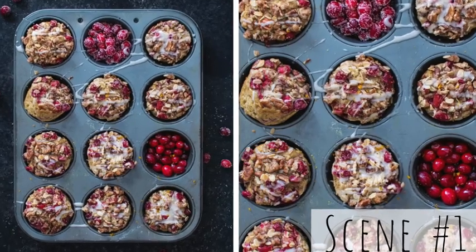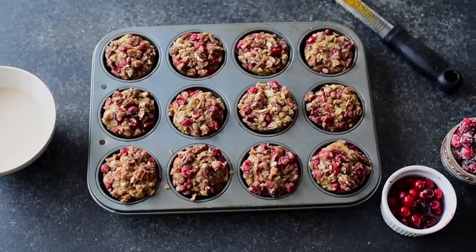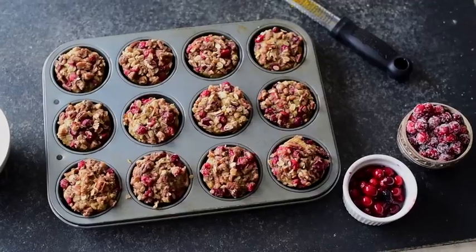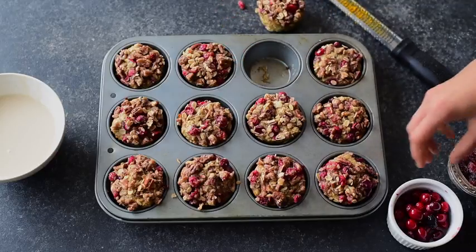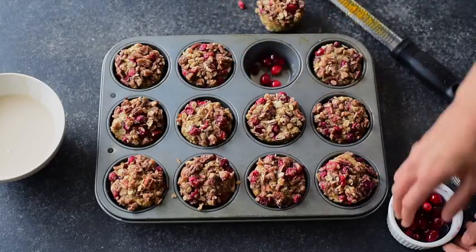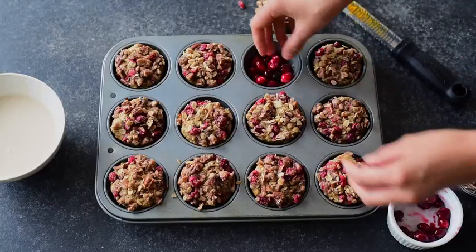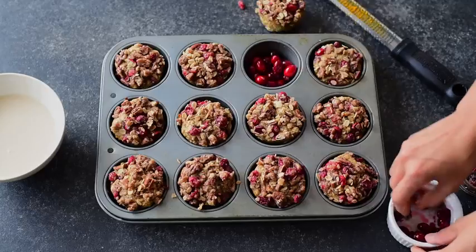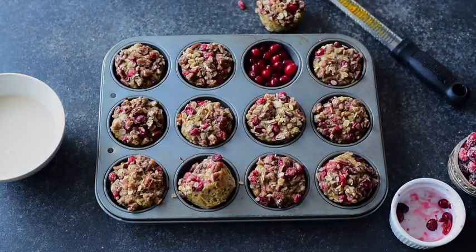Today I'm showing you three different ways to style and present these cranberry orange streusel muffins, and the first method will be the most basic — an overhead flat shot of the muffins directly in the pan, sitting on top of a food photography board. To help style the scene, I have some fresh cranberries as well as sugared cranberries to give a festive flare. I want to get a little playful, so I'm taking one muffin out of the pan and replacing it with cranberries in the muffin tin. I like to use the actual ingredients in the dish as props to remind the viewer what the dish is all about.